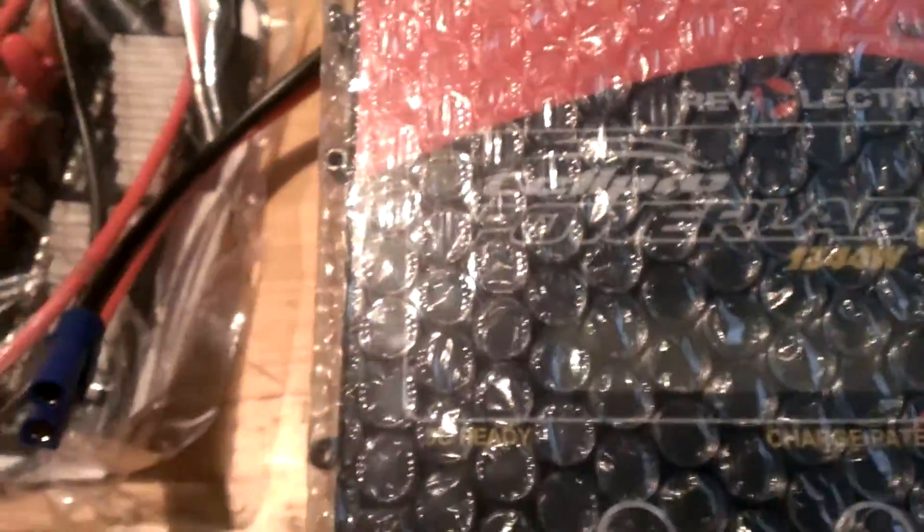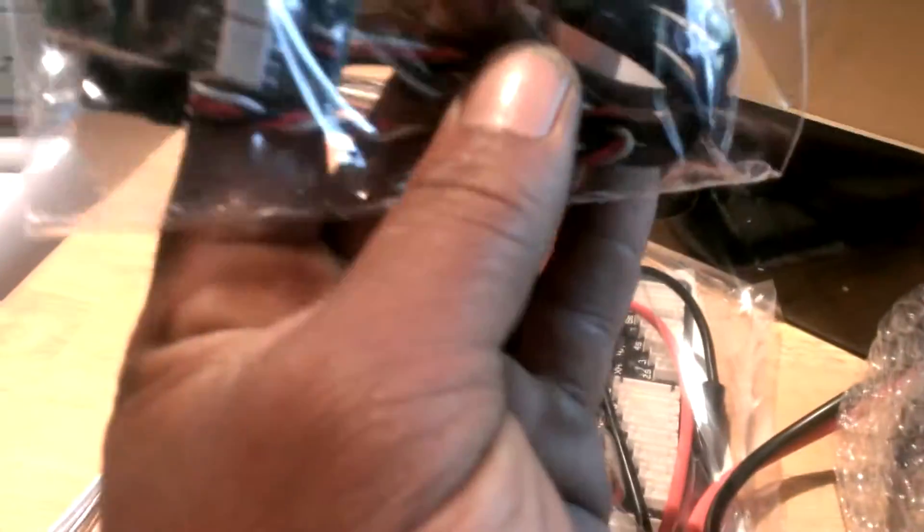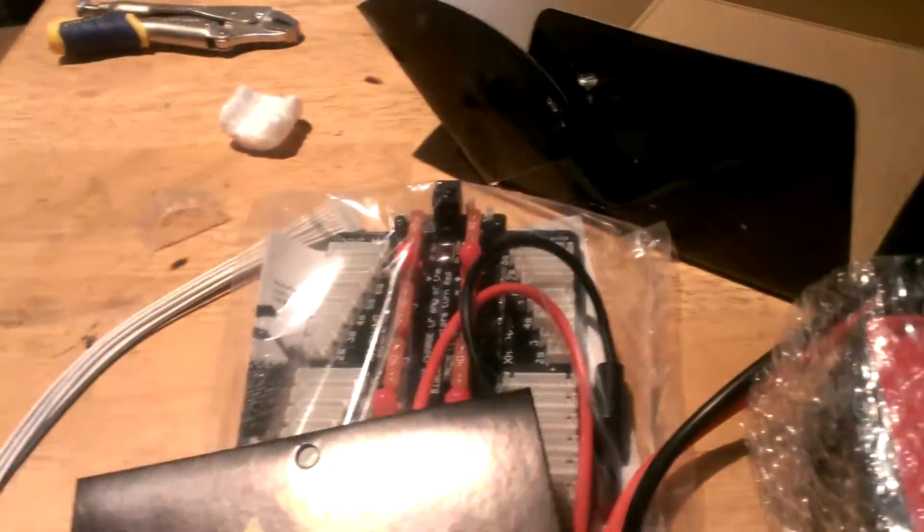Okay, I got the charger, and that's everything that came with it. I don't know what this is for — oh, it's a USB cord. Okay, I don't know what it's used for then, but I'll figure that out sometime today or tomorrow.